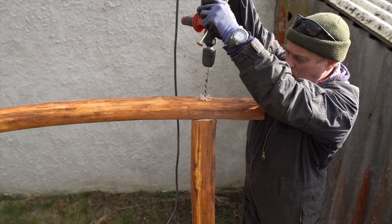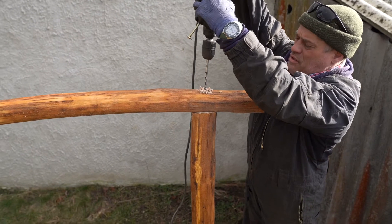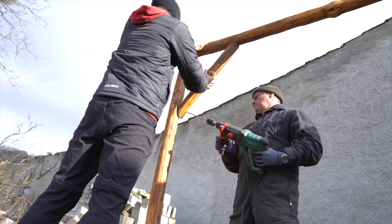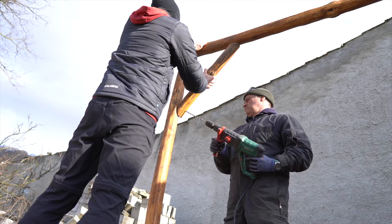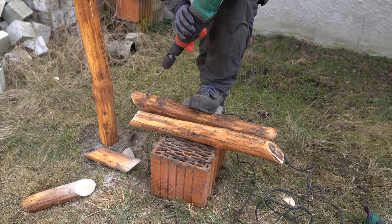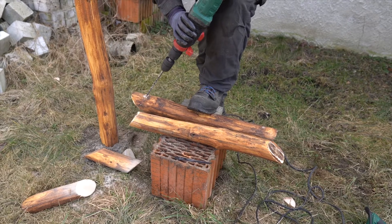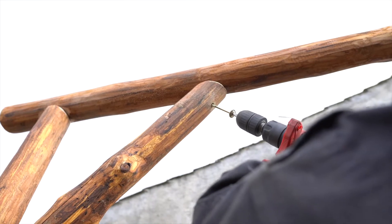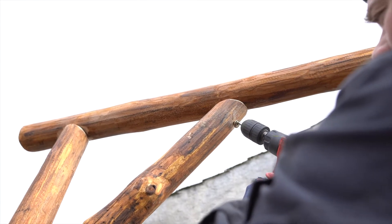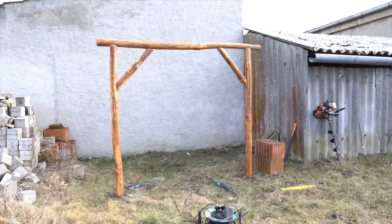Now it's time to screw the main construction together. Roman makes holes on the top and screws the roof to the pillars. Now we are making markings where the screws will go. On the ground he drills holes through and we can screw the supports together. Use high quality long screws — installation will be much easier. And we are done with the construction.